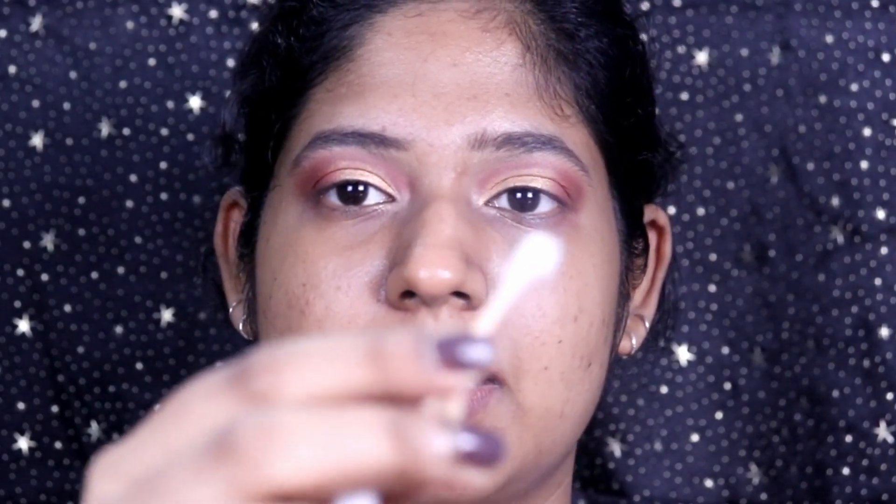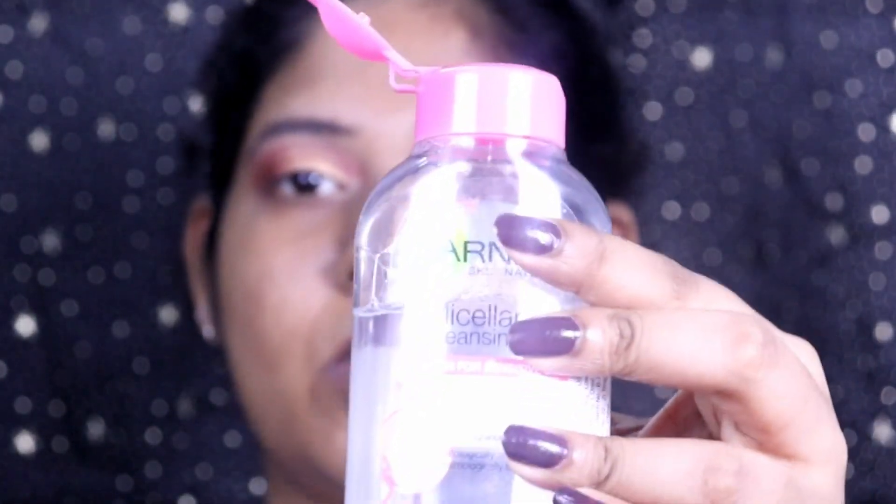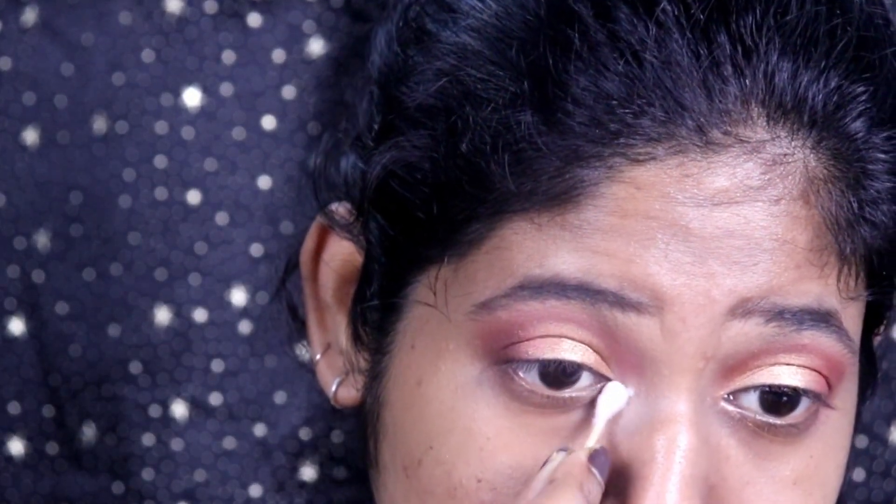I'm quite satisfied with the eyes. Let's move on to the face. Clean out the edges if there's a lot of fallout, using a cotton pad and micellar water to clean up and keep the edges sharp. You can also use tape for this.